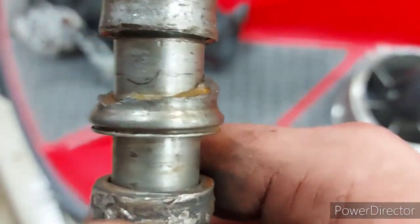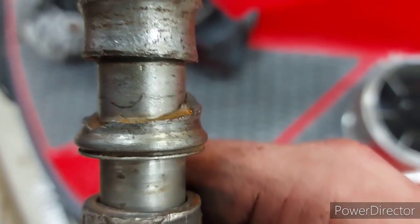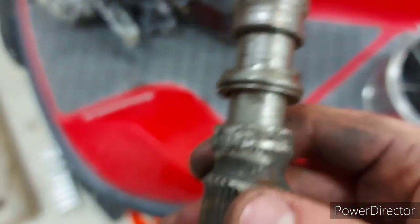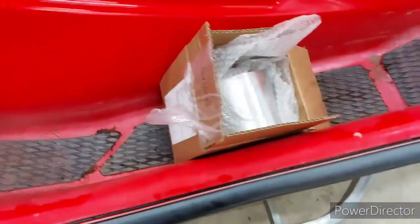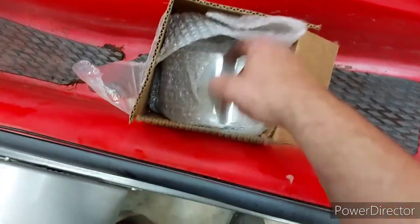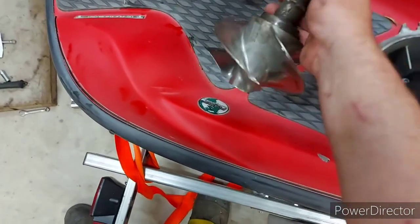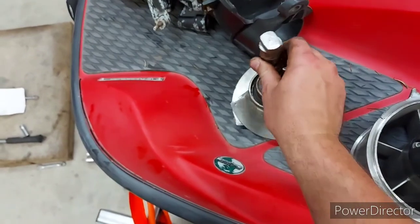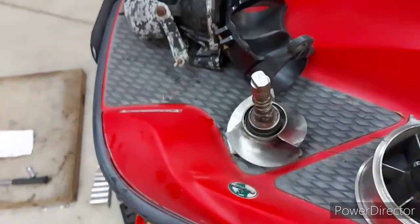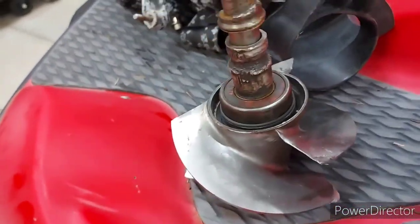I'm not sure if that's a deep scratch or just a crack, so I have to inspect that once I get the rest of this bearing off. The lady dropped off a new wear ring and the tool. Now that I have it apart, I can see she needs a new impeller, which isn't a big deal — I have a spare one around here.